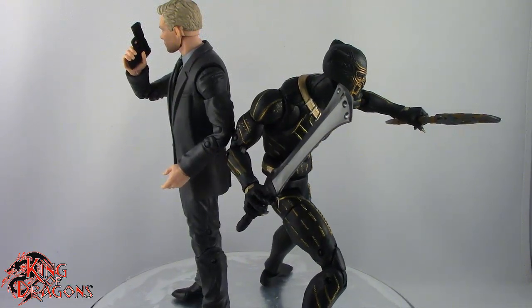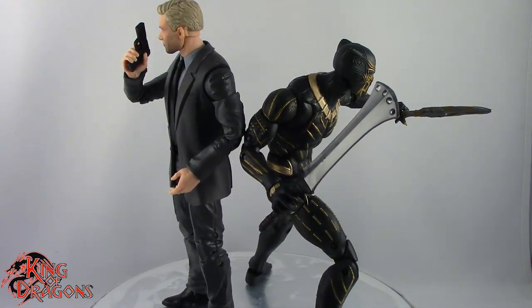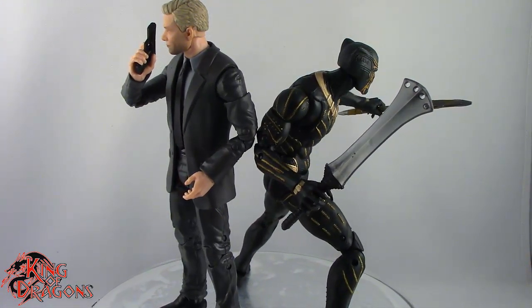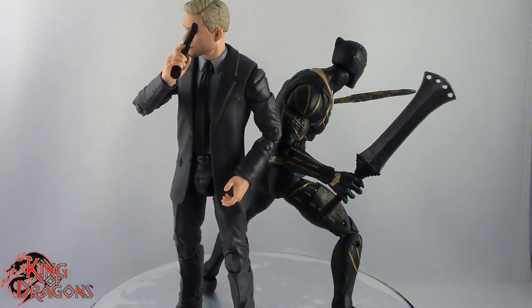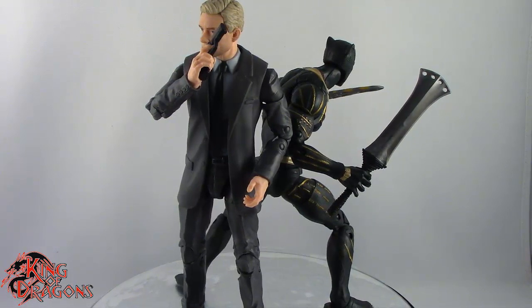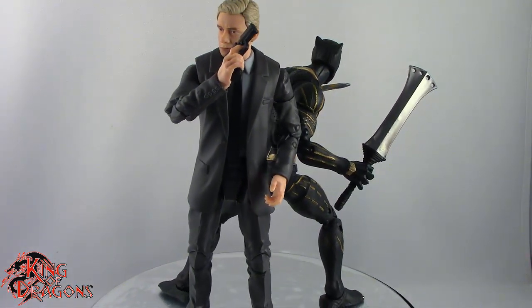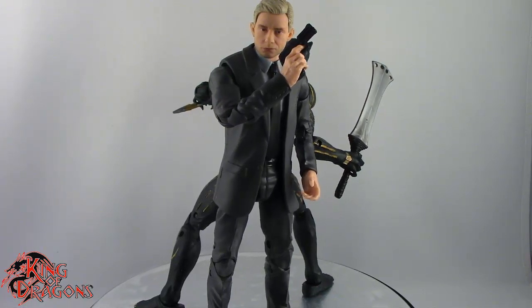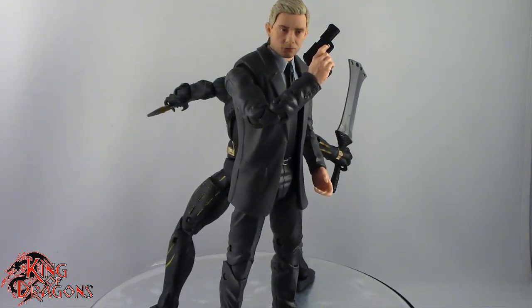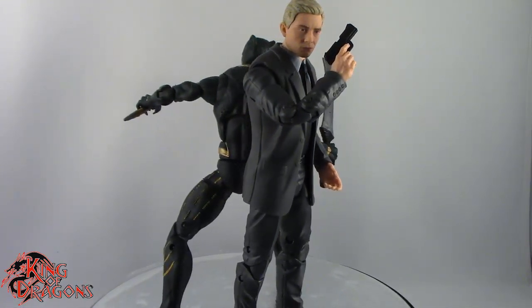With that being said, guys, I'm King of Dragons 5000. Don't forget to like this video, leave a comment, and subscribe to my channel. Go ahead and check out all my other action figure reviews as well as all my other Marvel Legends videos — hopefully you find them informative. If there's a figure you'd like to see me review, let me know down in the comments, and if it's in my collection I'll definitely have a look at it. Until next time guys, I'll see you later. Take care everyone.